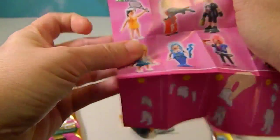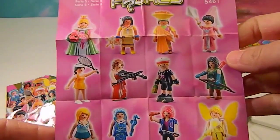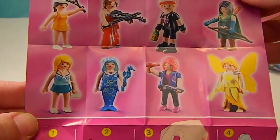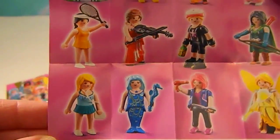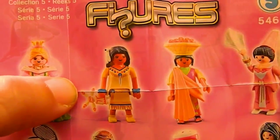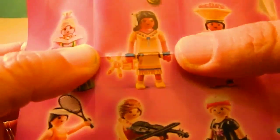Let's see the ones you can get with this set. Oh yes, look at that mermaid — awesome! She would be the one I'd definitely want to get; she's blue too. Awesome. This is the one we got — a little Native American girl.